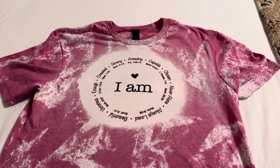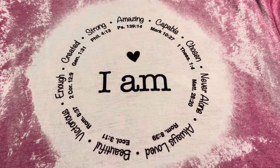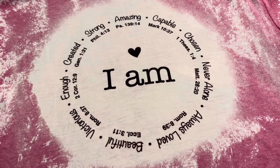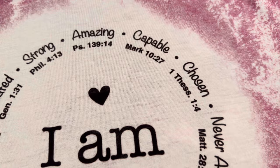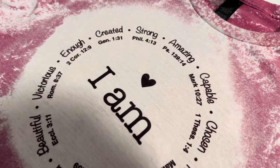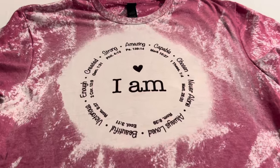I was laying my clothes out for today and I wanted to show you a t-shirt I got as a gift. Look at all these beautiful Bible verses. Something I struggle with is confidence. You may see me in front of the camera and think I'm a confident person, but I'm not. This shirt tells us we are created, strong, amazing, capable, chosen, never alone, always loved, beautiful, victorious, and we are enough. Philippians 4:13 is probably my favorite verse in the Bible. Thank you, Kathy — this meant so much to me.